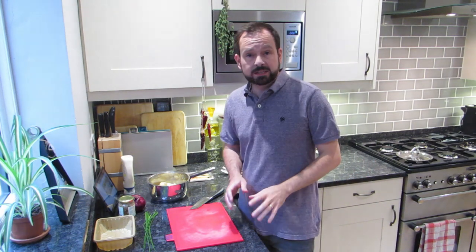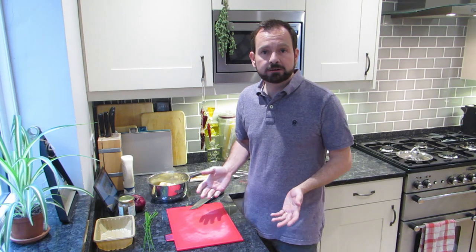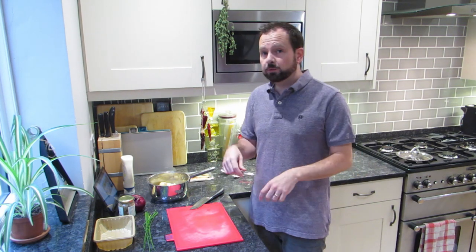Our potatoes are all done — they took about eight minutes. The easiest way to tell is if you're piercing with a knife when they're boiling after about eight minutes, and you pull the knife out and the potato drops off, they're pretty much done. Or you can just break one out and try it.